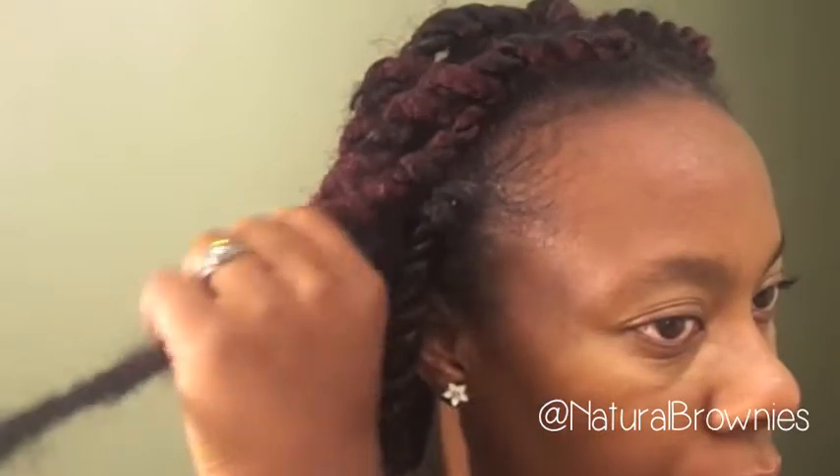There are still some sticking out but I don't want to spend too much time re-twisting them all — like this one, it's not too bad. I don't want to re-twist every single one because I'm going to take them out in a couple of days anyway to style my hair a different way. Now that that's done, I'm just going to touch up my edges with some gel, because I want my baby hairs to lay down.